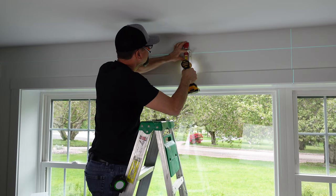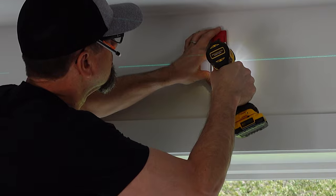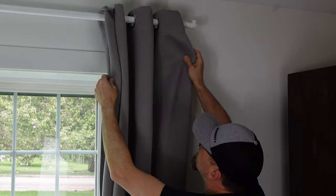If your window is wide enough, do your one in the middle — same process as the other two. Now that you have all of your hardware in the wall, you can hang your curtains. Double check to make sure everything is level in the way that you want it to be. If you have to make any adjustments, you certainly can. But now you're done and you can enjoy your curtains on the wall.